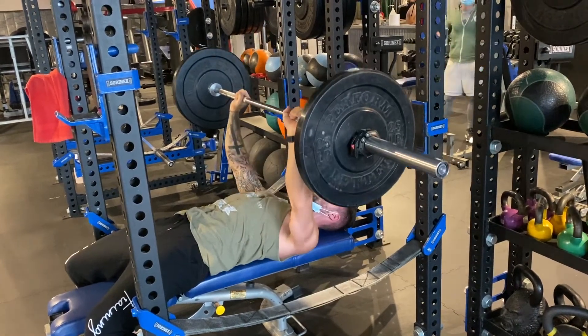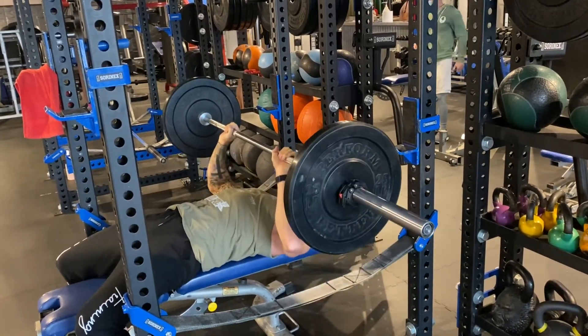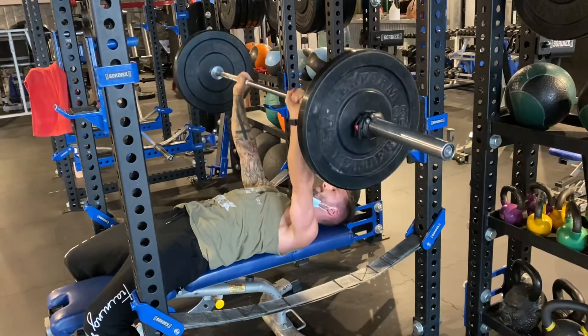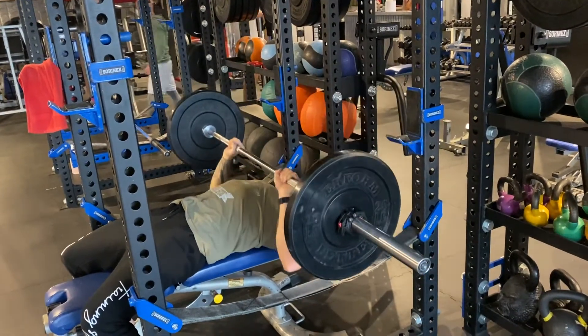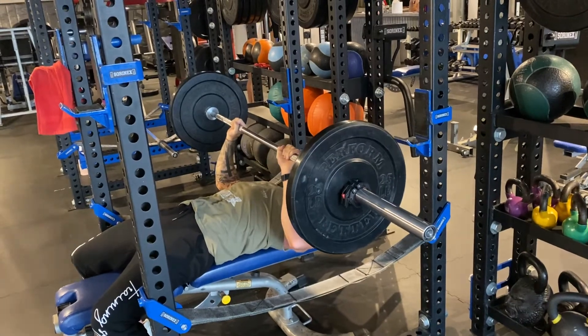Inside of these pauses, you're looking for intramuscular coordination. You're looking for your body to click together and tell you it's time to fire that thing up. Do not disrespect these pauses — they are important. Find that coordination and then drive.